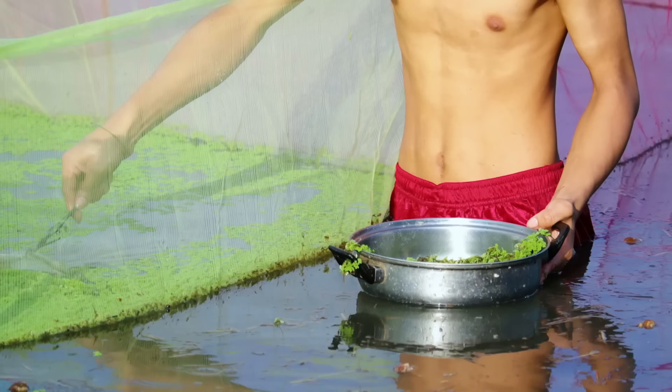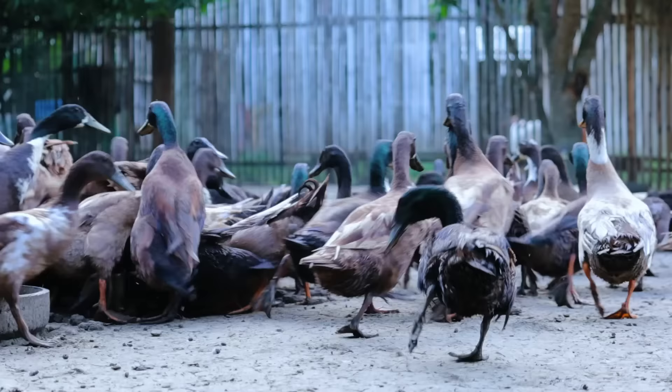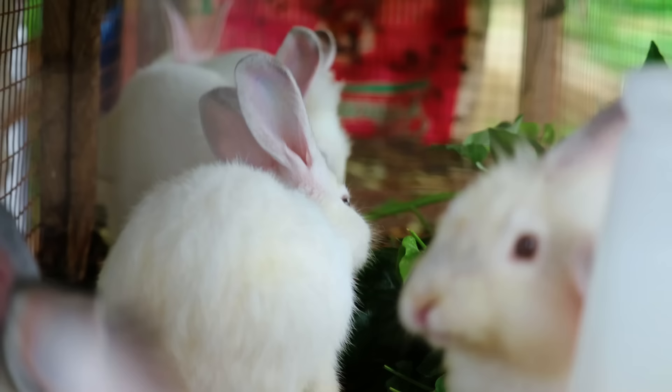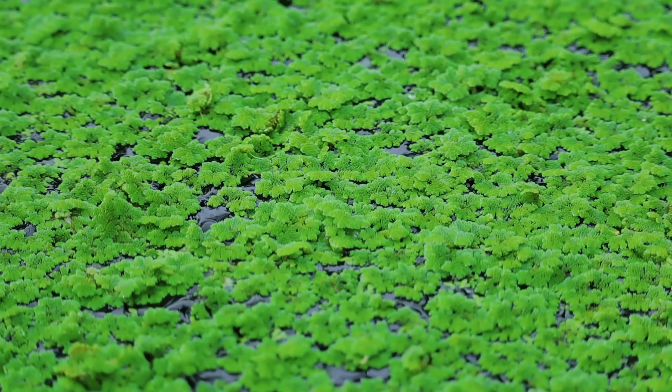I actually use Azolla as 30 percent of the feeding composition for the ducks, for the birds, for the catfish. You can also use Azolla for the rabbits, for the chickens, for the geese, the turkeys, and many more. This is how important Azolla is in our farming effort.